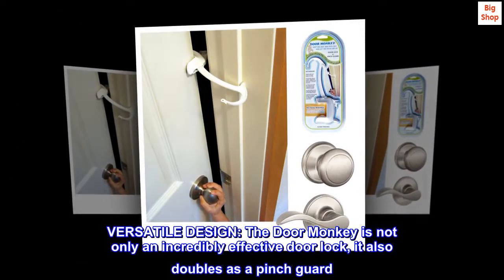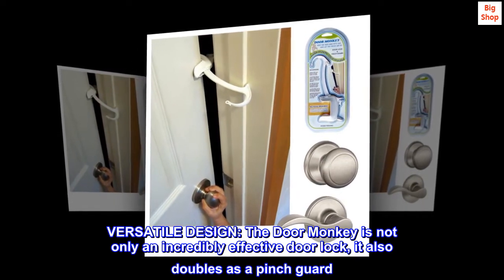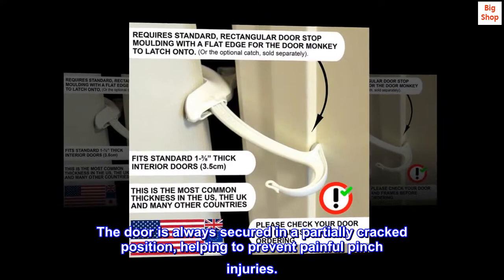Versatile design. The Door Monkey is not only an incredibly effective door lock, it also doubles as a pinch guard. The door is always secured in a partially cracked position, helping to prevent painful pinch injuries.